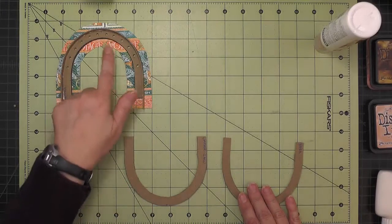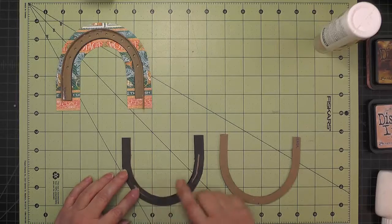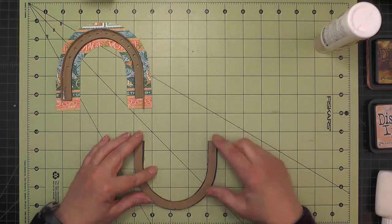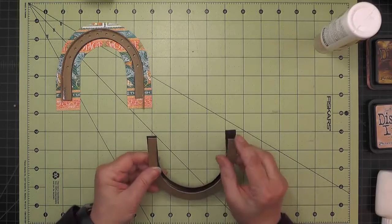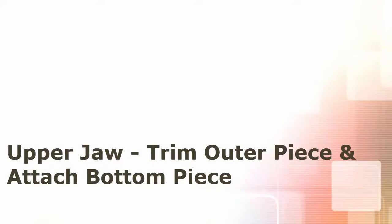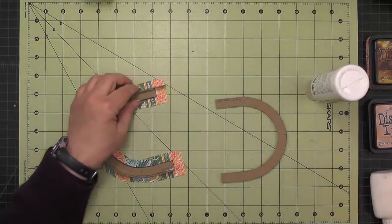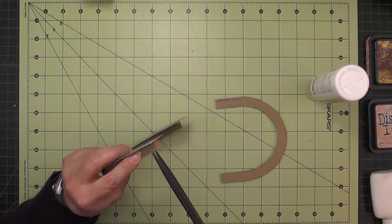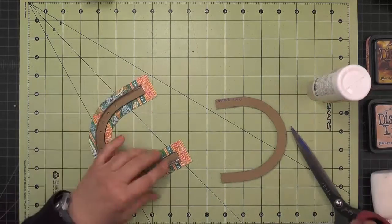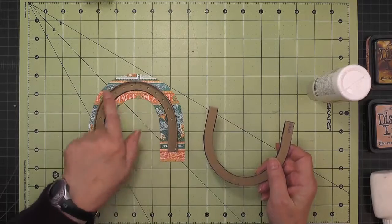While the glue is setting up on that piece we can go ahead and assemble the other part of the upper jaw. I've blackened it here and then I'll glue this on — if there's any excess at the end on the inner piece I'll trim that off even with the outer piece. Now that my outer piece is set up I can go ahead and trim that off even with the end.